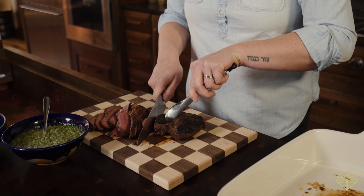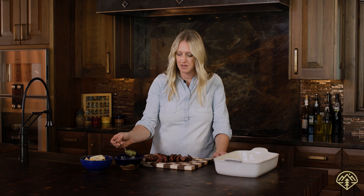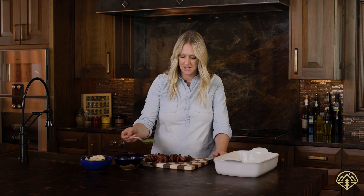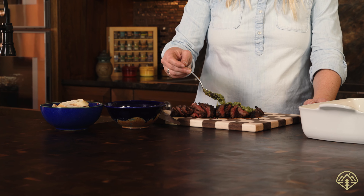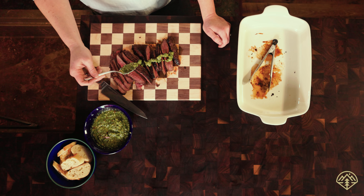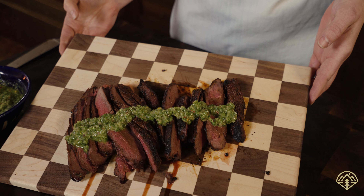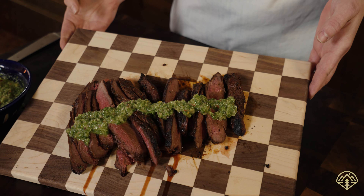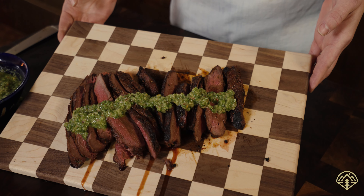To finish it off, how I like to serve it at home for a crowd or just my family is taking the chimichurri and drizzling it right down the center, so each piece has a little bit of chimichurri right on it. And there we have it — I hope you guys go and try this out. It's really easy and a crowd pleaser for everybody. Enjoy.